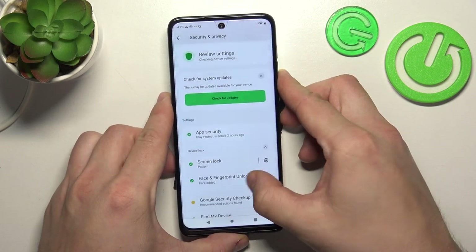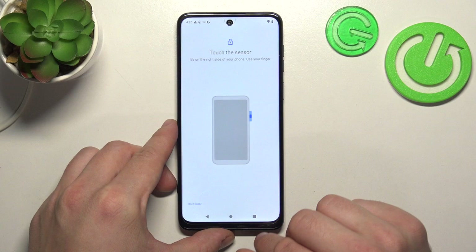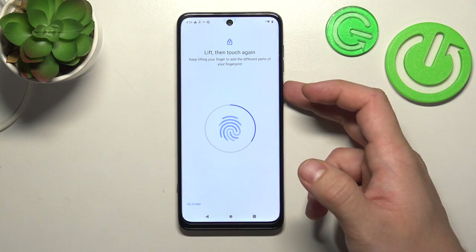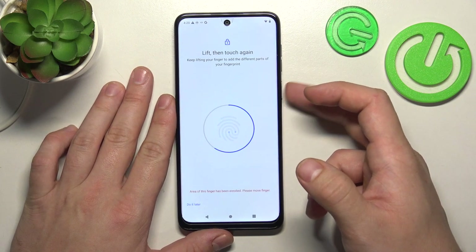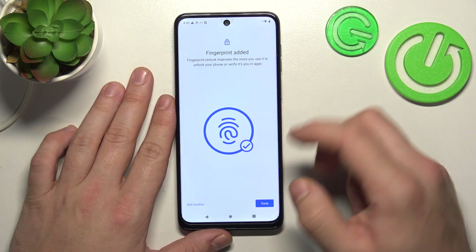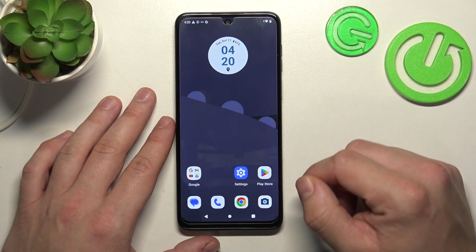Next, let's select Fingerprint Unlock. Select Fingerprint Setup and now scan your fingerprint on the fingerprint sensor located on the power button. Tap the sensor multiple times and each time try to adjust the fingerprint position. Tap Done — now you can use your fingerprint to unlock the phone. And that's basically it for unlock methods.